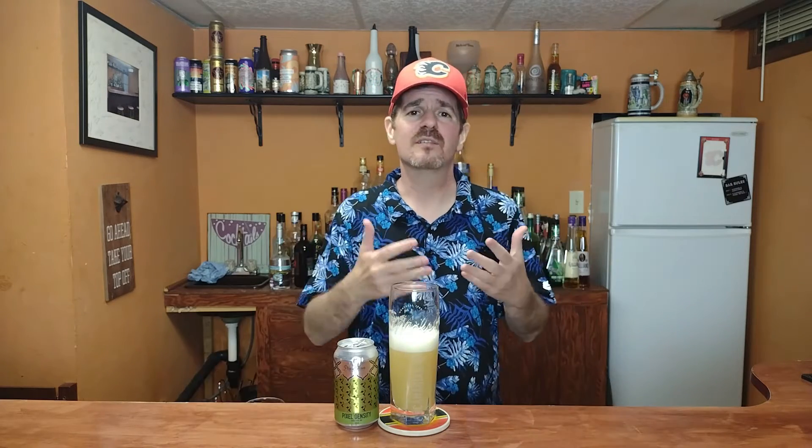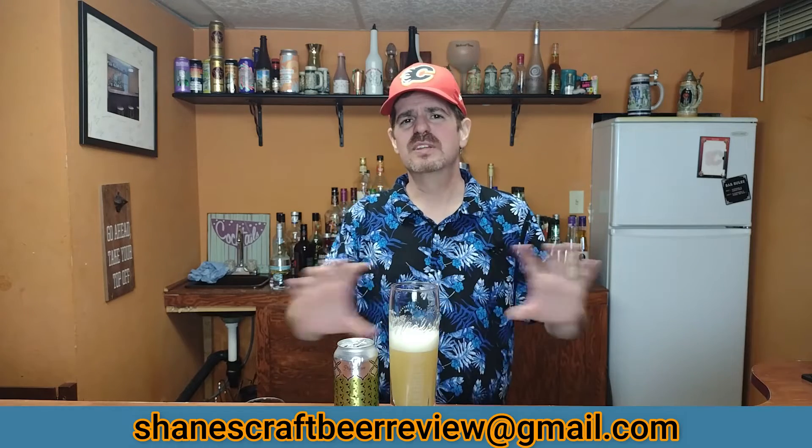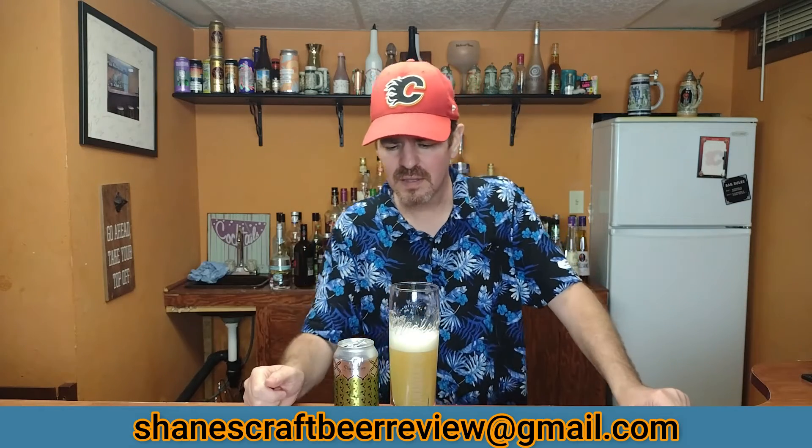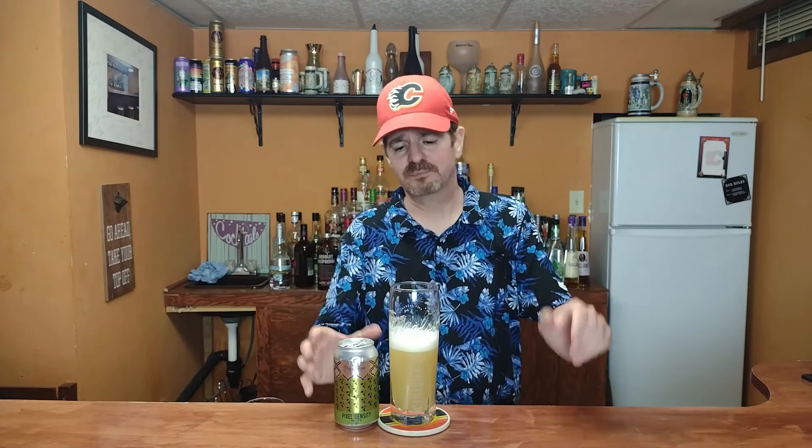So before I get to a rating, don't forget I'm coming up on my 400th episode very soon. If you guys want to send me a little clip and get involved — just say cheers, do a funny skit, anything — just send it to me. I'll link my email on screen. I'm not going to put it in the description because I don't think YouTube likes that. I know a lot of people have already committed and emailed saying they want to do something. Anything goes — if you want to do a shower beer, definitely send it. Anyway, back to the beer — and quit talking Shane, you talk too much.